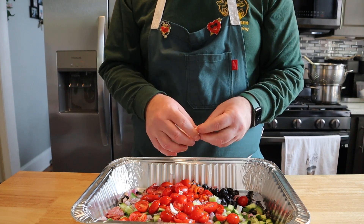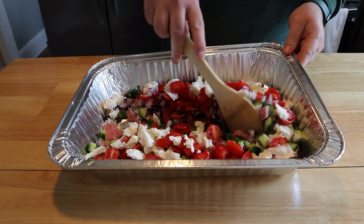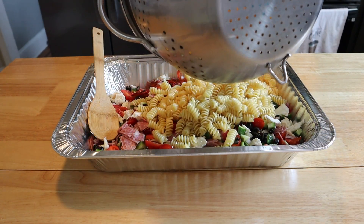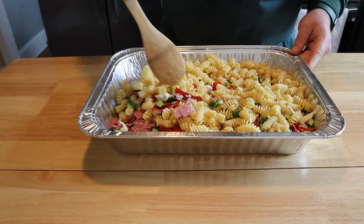Now it's cheesy time — you're gonna want eight ounces of fresh mozzarella. I have a mozzarella ball, so I'm just tearing off little bite-sized pieces right into my mixture. Give it a little pre-mix, then add in the cooked and cooled pasta that was tossed in olive oil to prevent sticking. Give that a nice mix.